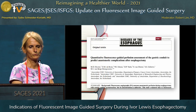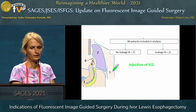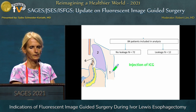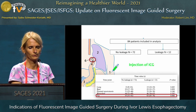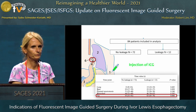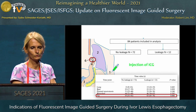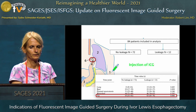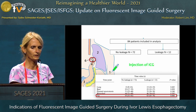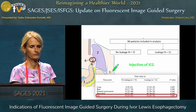Another study from the Netherlands assessed the time to fluorescent enhancement and analyzed whether there's a difference between patients with and without anastomotic problems. They found that in the leakage group, the time of fluorescent enhancement up to the tip — up to the end of the gastric tube — was delayed by around 20 seconds. That makes a significant difference. But of course all these small studies have their limitations — still just small case numbers — and it's an important point for the future.